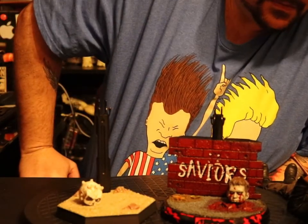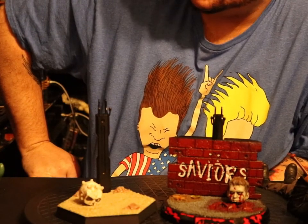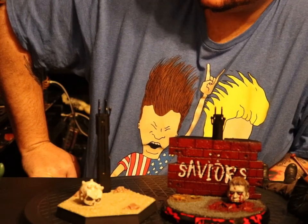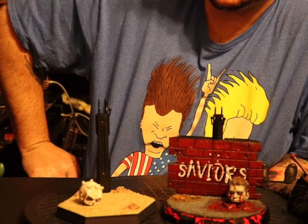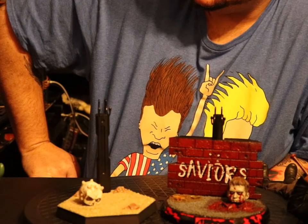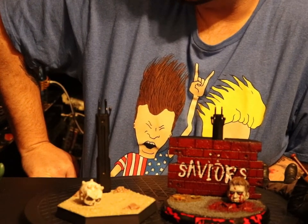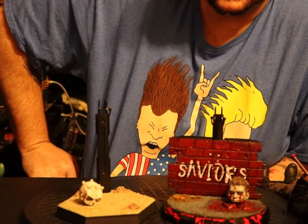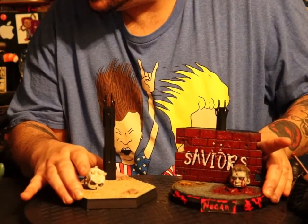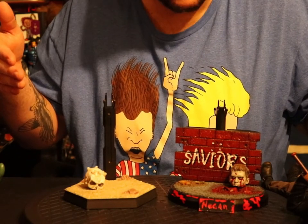If you just want to have badass bases made for figures you already have, you need to hit him up, man. His Facebook page is Dark Matter Exclusive, Instagram is dark_matter_customs, or if you're in my Pop Culture Asylum just hit up Rocky Funko. And if you use the promo code 'Evils Asylum' you can get 10% off. So you should hit him up for sure — cause look at these bad motherfuckers, man. Till next time, show me some motherfucking toys.